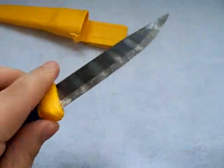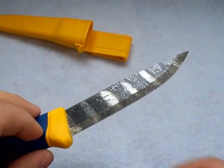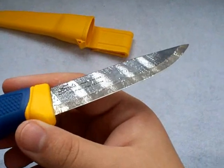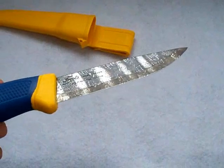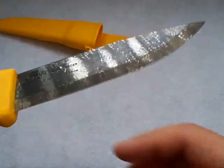Another question I had was, will it rub off on my food if I want to cut food? The answer is no, and if you watch my food video I can attest to that. Overall, it's just a different way of doing it — having some kind of pattern. I think it's pretty cool.